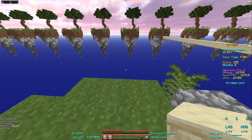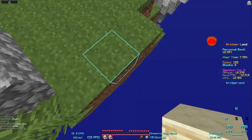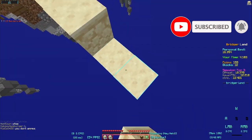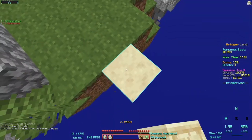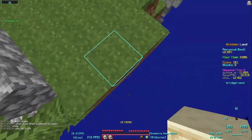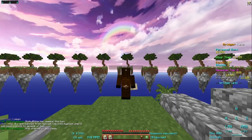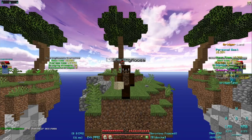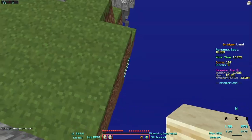Hello everyone, welcome to another video. In today's video I'm gonna be showing you how to Schneller bridge. Schneller bridging is basically ninja bridging except you're only shifting for like a couple of halves of seconds — shifting for a really small amount of time. The best way to Schneller bridge is ninja bridge fast.